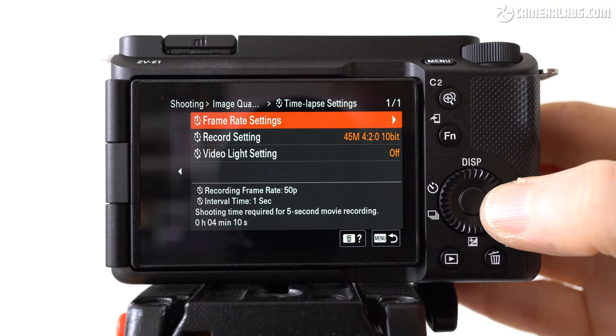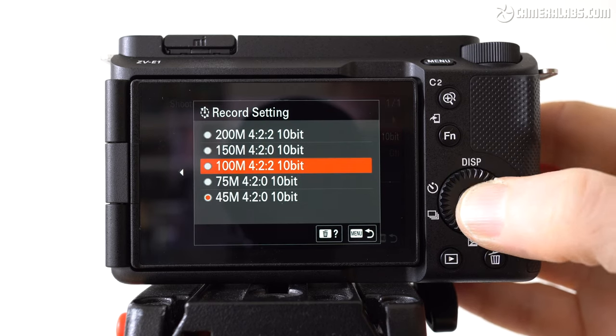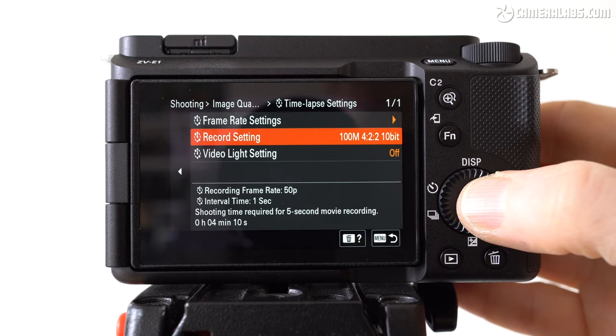The ZV-E1 also finally includes a dedicated time-lapse mode, which generates a video from images captured at intervals of up to one minute. In this mode, no stills are recorded, so it's for generating video only.